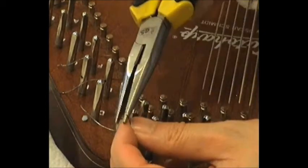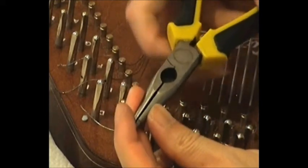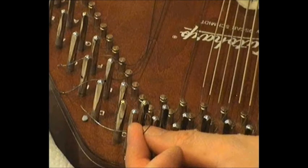Having threaded the string through the hole in the tuning pin and fed through sufficient length to form the hook, I'm pinching the very end — about four millimetres — of that string and winding it very tautly round the end of the needle pliers. Once we have that nice shepherd's hook, we pull the string through so that it catches against the side of the tuning pin at the opening of the hole, in such a way that it wraps round clockwise.